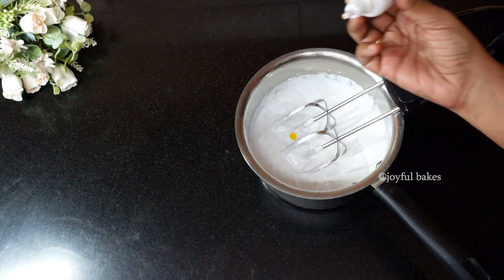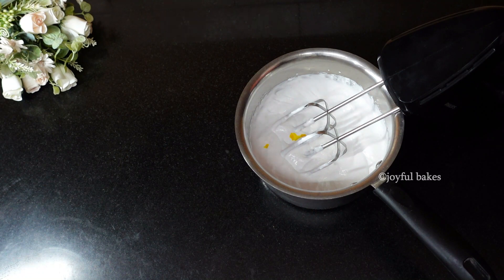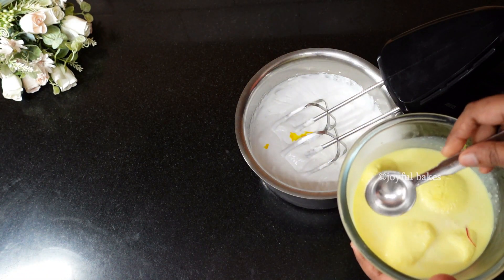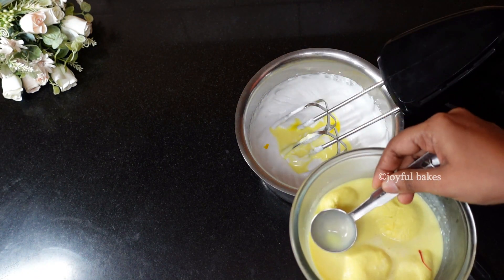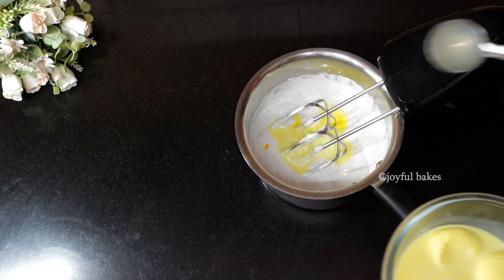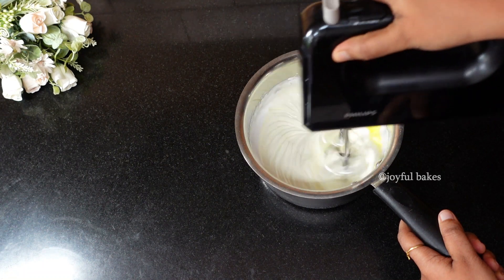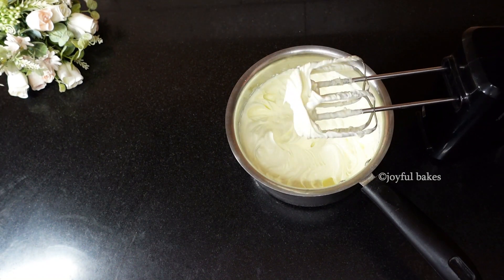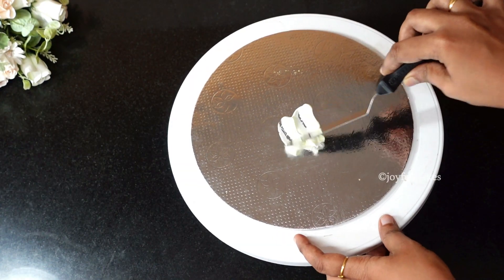Once it reaches soft peaks, stop the beater and optionally add some food color. I'm using only two drops of yellow food color — add more for a darker shade. Then add two tablespoons of rasamalai milk and continue beating until the cream reaches stiff peaks. Leave the cream in the refrigerator for some time so it sets well.